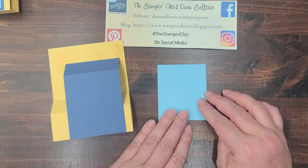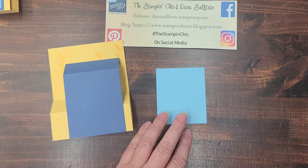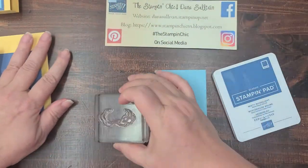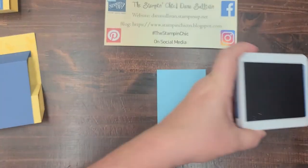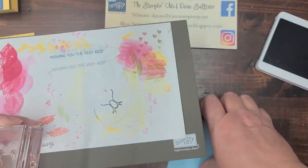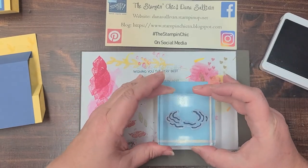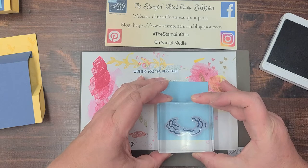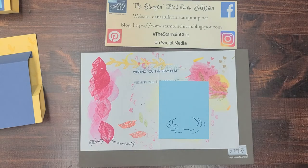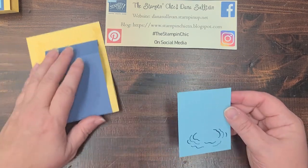Now we're going to stamp on the Balmy Blue section using Misty Moonlight ink and the little water ripple stamp. Tap, tap, tap — not smush, smush — and you want this to be near the bottom and to the right, just like that. That's all of the stamping we're going to do — everything else has already been done, and we'll attach this piece to the front of our card.